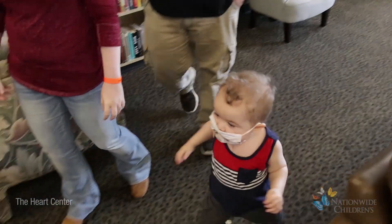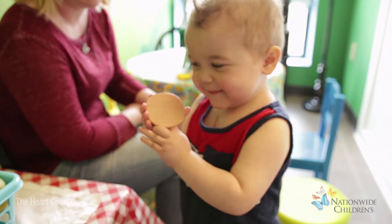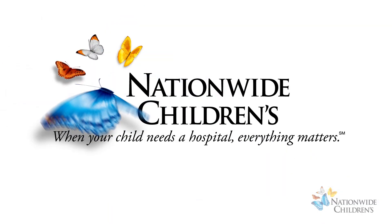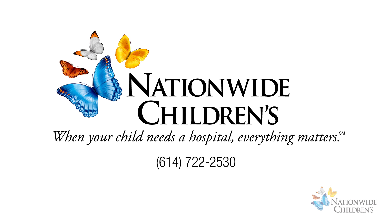Our single ventricle team at Nationwide Children's is dedicated to supporting your child. We are available to answer all of your questions at any time at 614-722-2530 and at nationwidechildrens.org/heart. Thank you.